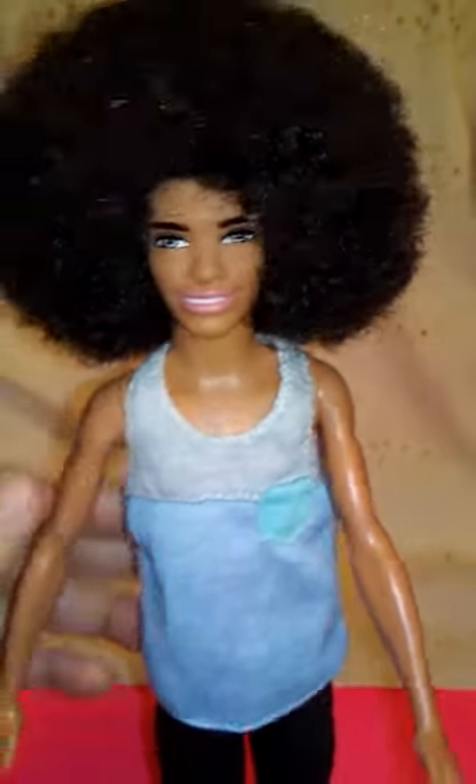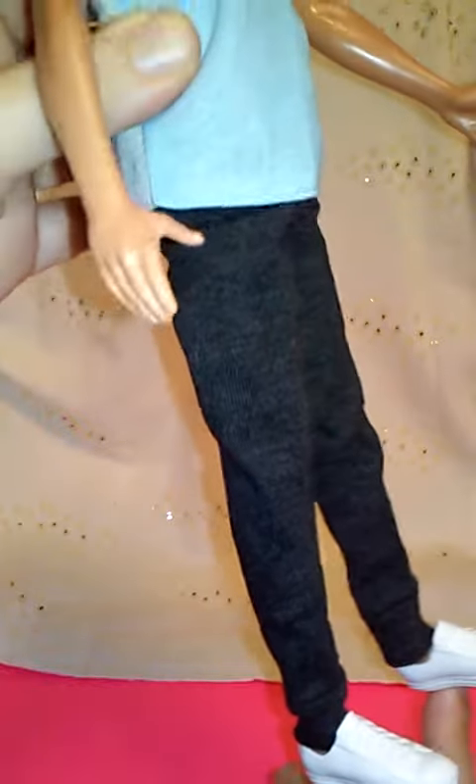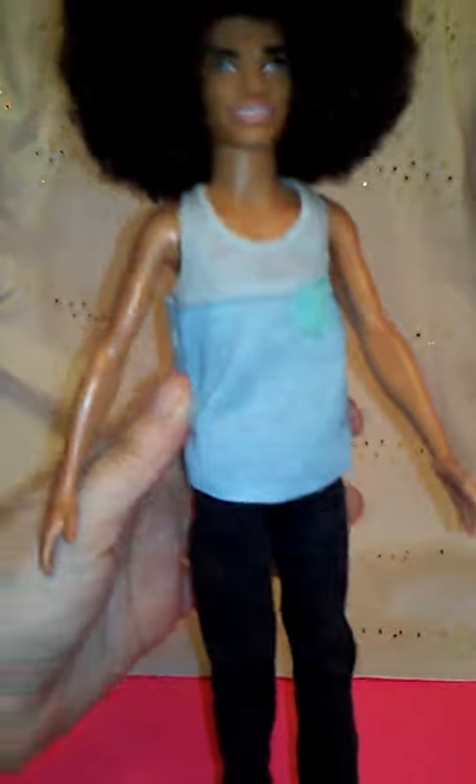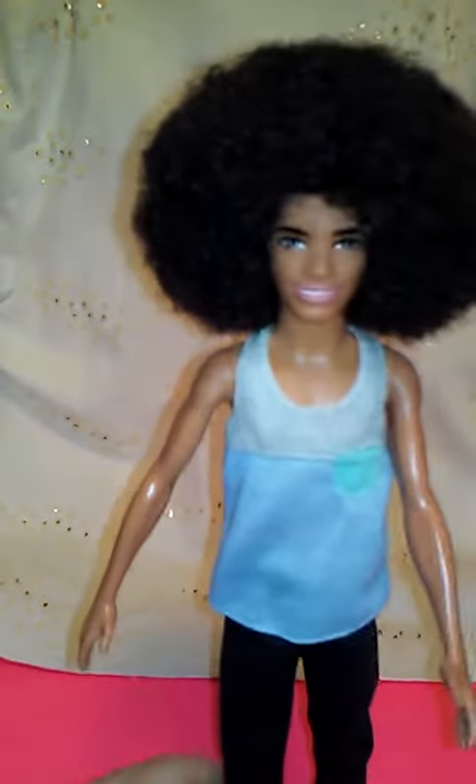Look at his beautiful eyes — so cute. You can see it with the afro, and it comes with these gray sweatpants, and then these shoes are white, almost converse-looking shoes. Originally it came with different shoes in the fashion pack but I gave him these shoes because I thought it would look good on him.